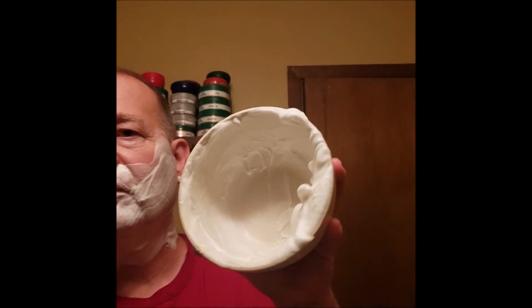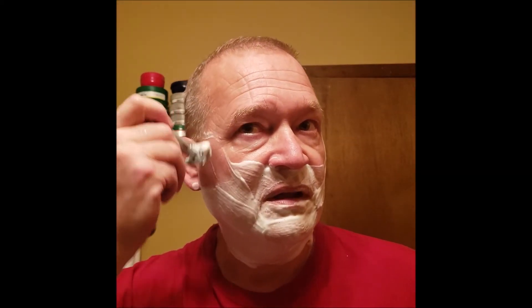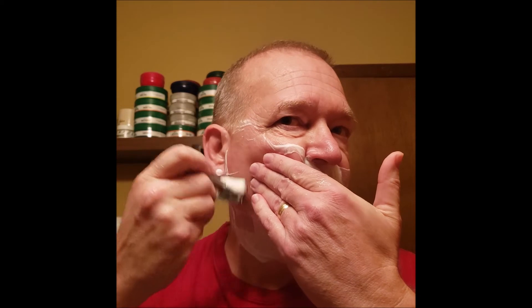Let me squeeze out some of this lather. Now you can see in the bowl — look at all that soap that was swallowed up by that big brush. Now for the final pass — going against the grain. The blades are working pretty good.